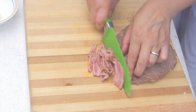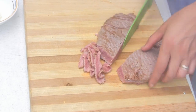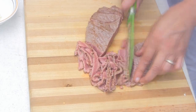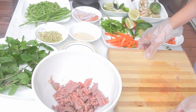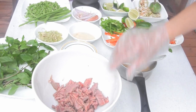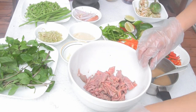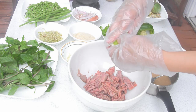Cut the beef into thin slices. Right now it looks very red on the inside, but once we squeeze some lime juice, the beef will continue cooking a bit more. Squeeze some lime juice into the meat.